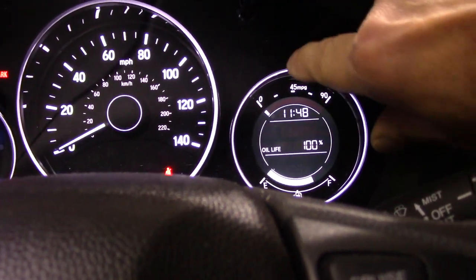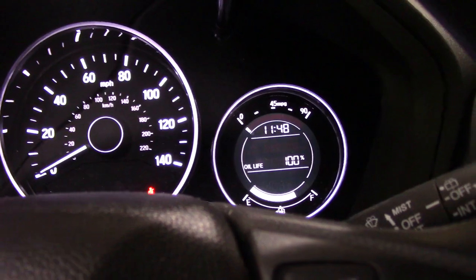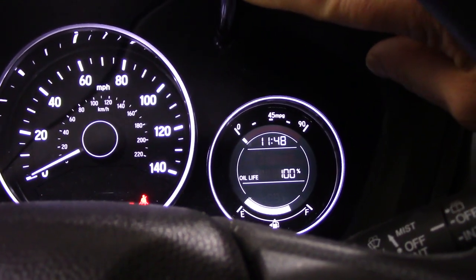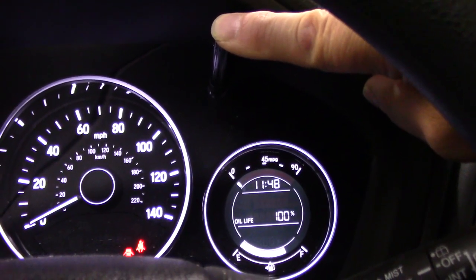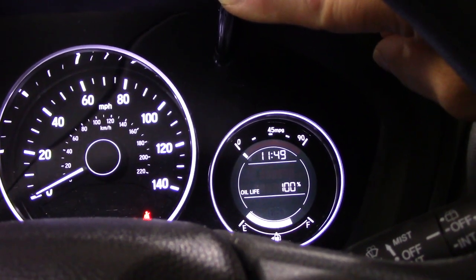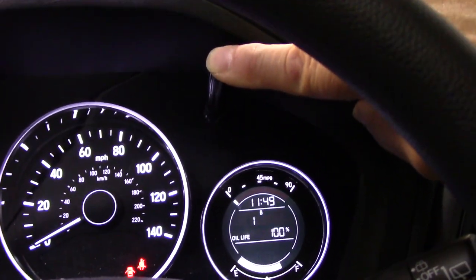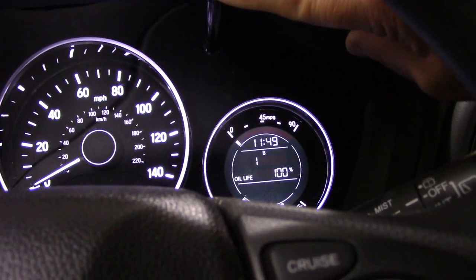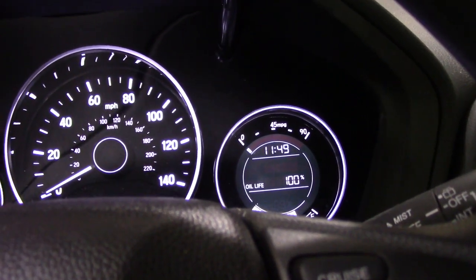Now when you start the vehicle, it's reset to 100 and the oil maintenance light is off. I'll show you one more time: press this button and hold it — it doesn't matter whether the vehicle is running or the engine is off, it works the same way. It'll start flashing; take your finger off, put it back on and hold it, and it resets to 100. Alright, as always thanks for watching and I'll see you on the next one.